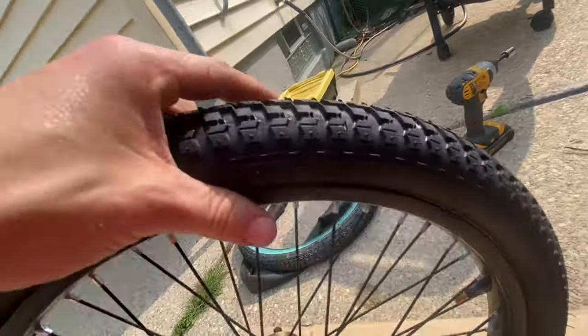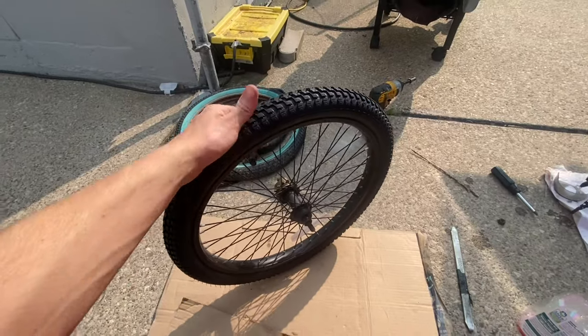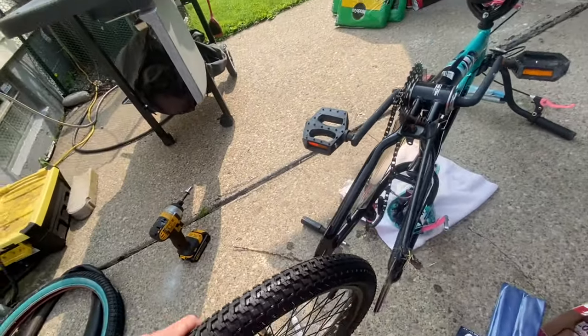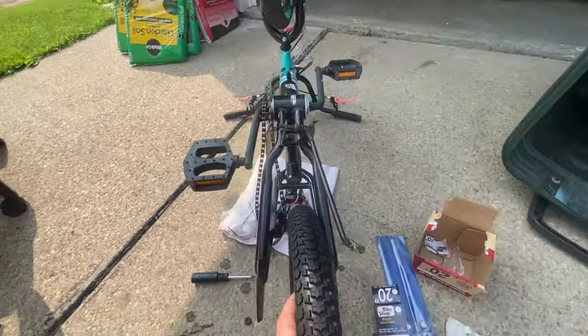I'm going to deflate it to what the spec says on the tire, because it definitely does not need to be 50 PSI. Once I've got it to the right PSI, I'll put my cap on the valve stem.